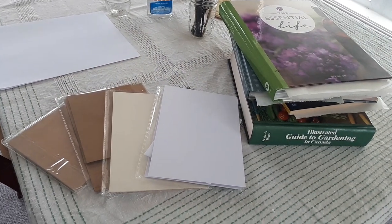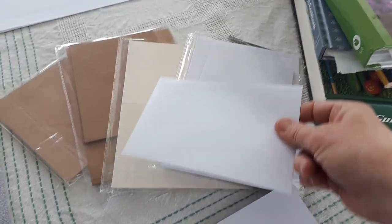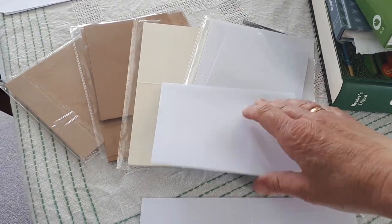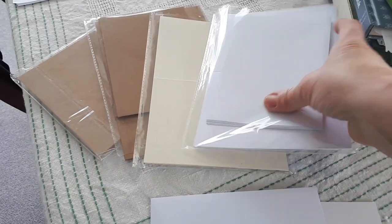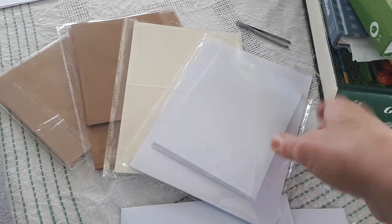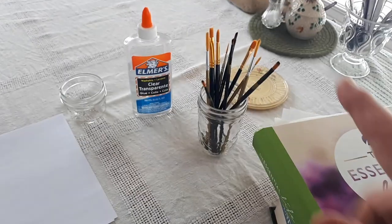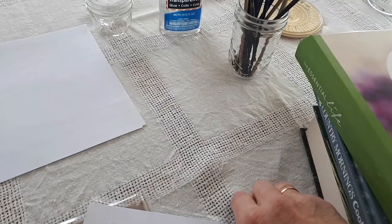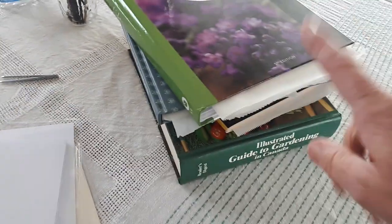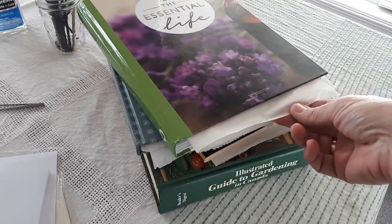For starters, I have these cards from the dollar store. You just fold along the crease — it's a nice thick card stock and it comes with an envelope. They come in packages of about 10 cards and 10 envelopes in various colors. I also need a paintbrush, some clear glue, and tweezers to position the dried flowers. The flowers are stored pressed in between parchment with books stacked on top.